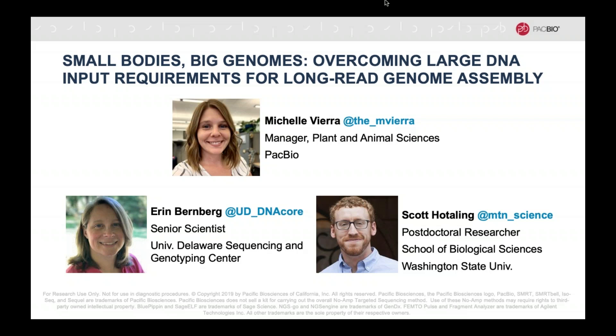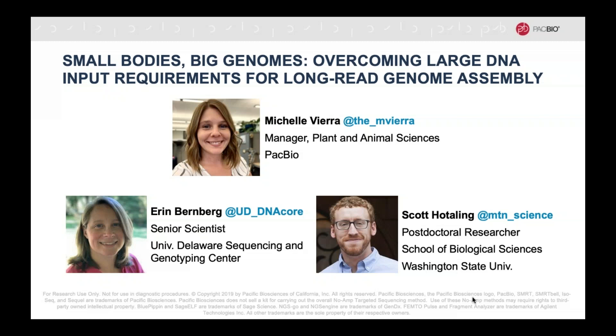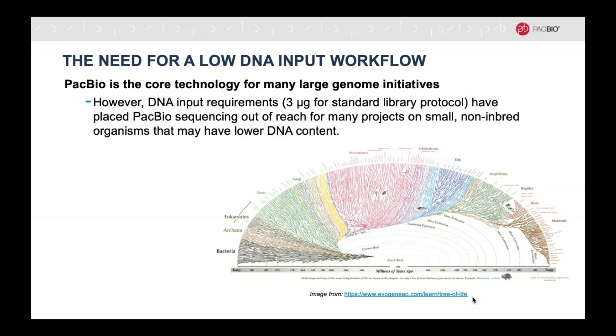We'll also be recording this webinar and making it available for download in the next few days, so please keep an eye out for a follow-up email with a link to this recording. So with that, we'll go ahead and get started. I just want to begin with a little bit of background on how this workflow came to be and what's coming in the future.